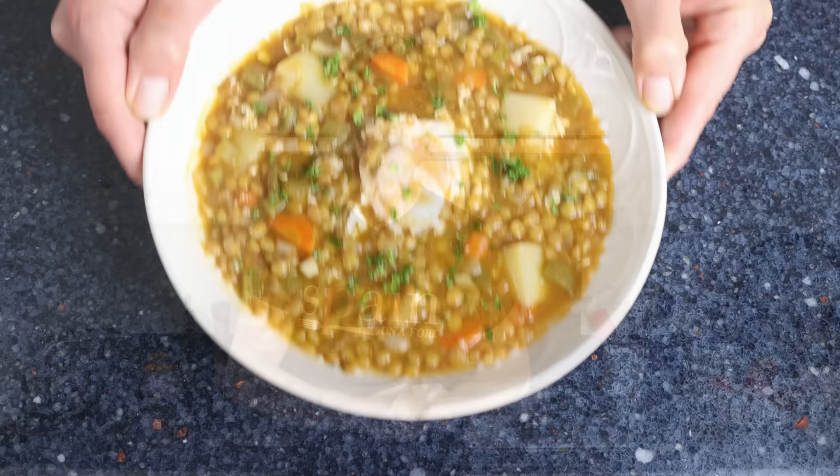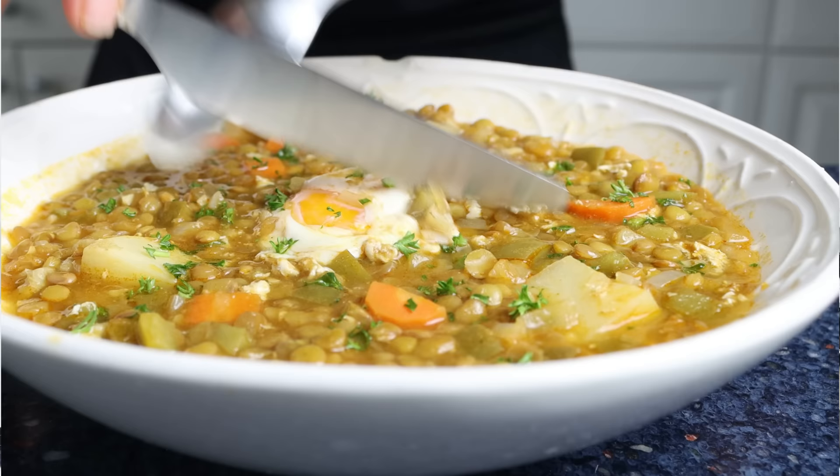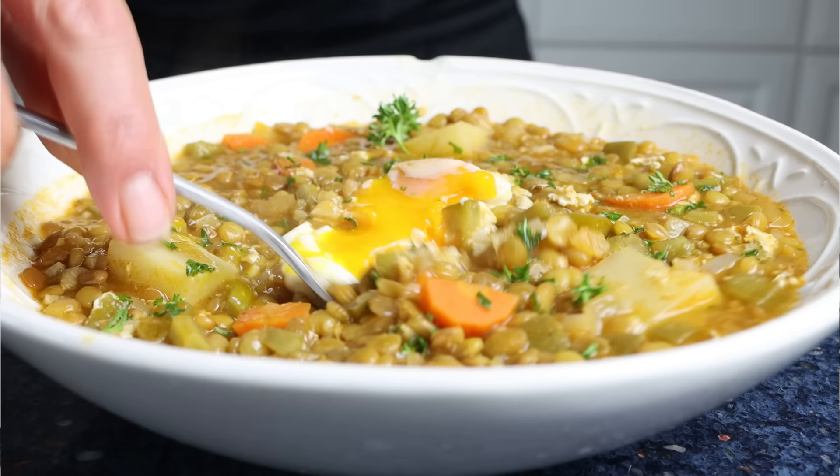Easter is this coming Sunday — this year is going completely super fast. This week we're going to focus on making traditional Spanish recipes that are typically served during this beautiful time of the year. To kick it all off, we're making a Spanish lentil stew with eggs, known in Spain as un guiso de lentejas con huevos. It's a dish enjoyed all year round but extra special during Easter, as it contains no red meat, making it perfect for any day throughout Lent.